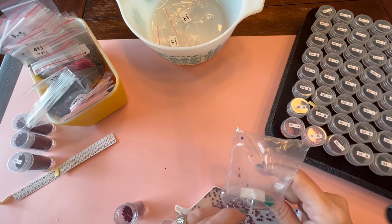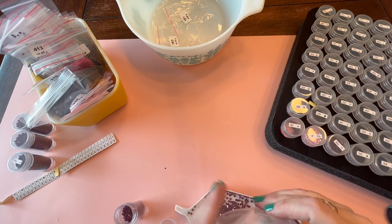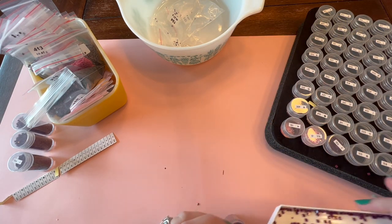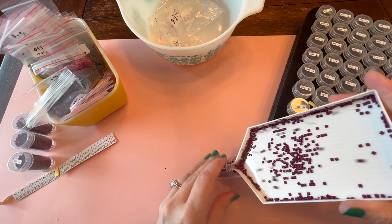I figured if I ordered them all at once from the same company, I won't have to worry about running out and then ordering new drills that might be a different dye lot or a completely different shade. Not that in something this large it probably really matters, but you know — good enough.